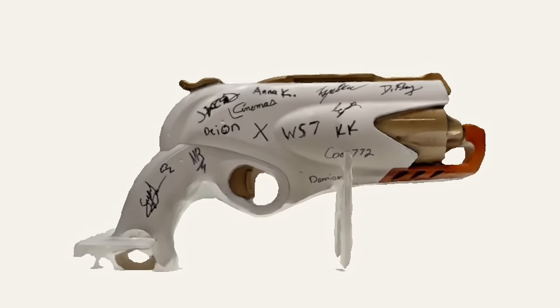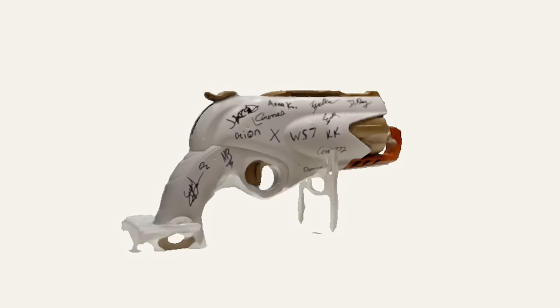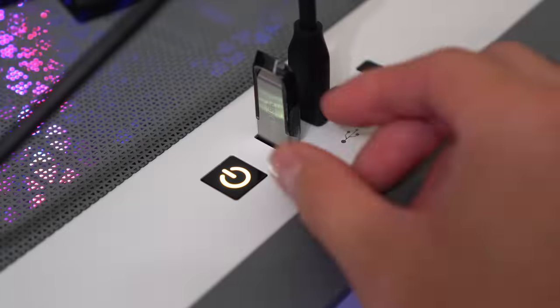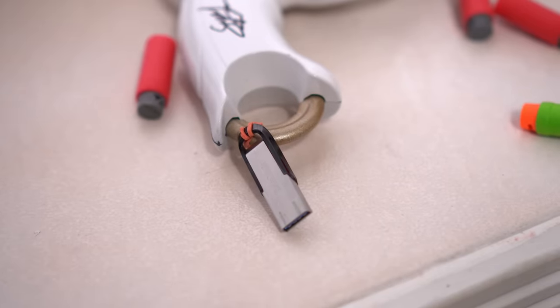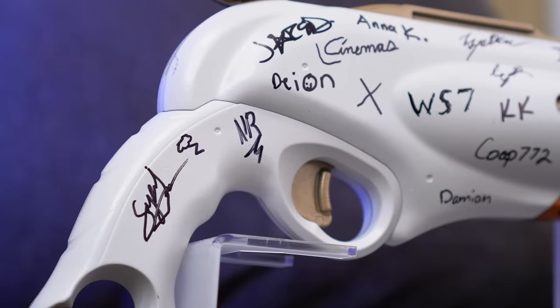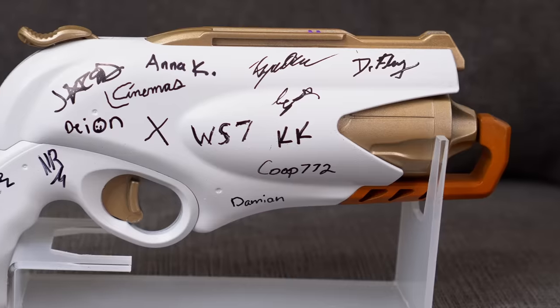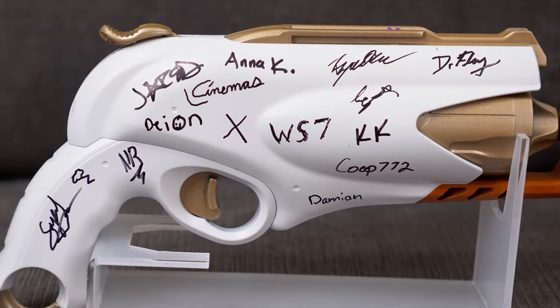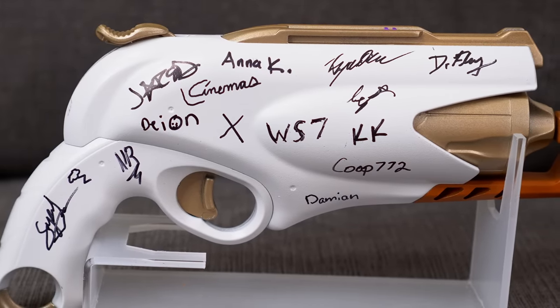For the final touches of this project, I 3D scanned the Dreamcatcher, took all the footage of everyone signing it as well as this video, plopped it on a USB, and attached it to the blaster so I can relive these moments at any time. This is one of the coolest projects I've worked on, and I want to thank you for helping me experience this amazing trip. Consider subscribing for more blaster battle content, hope you do something great today, and get that bread!